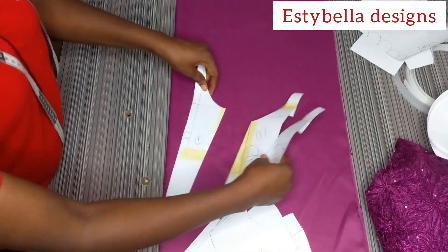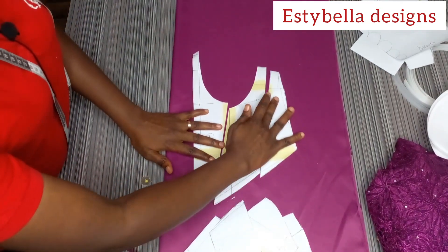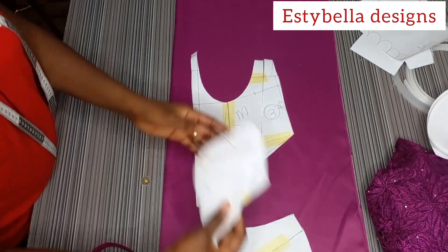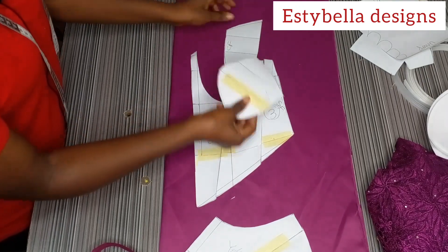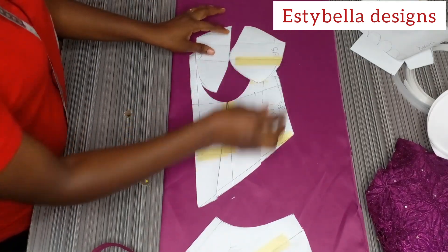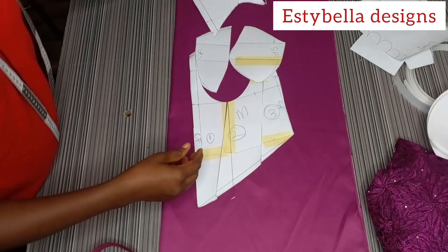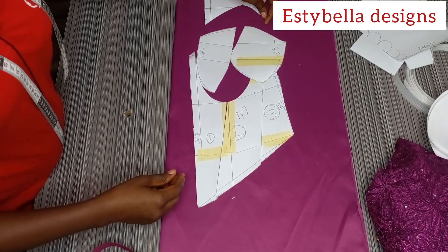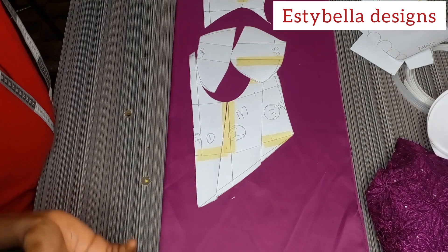Let me bring in the front pieces. This is the front, this is the cup, this is the center front, this is the cup, and this is the yoke — all drafted in our last class.